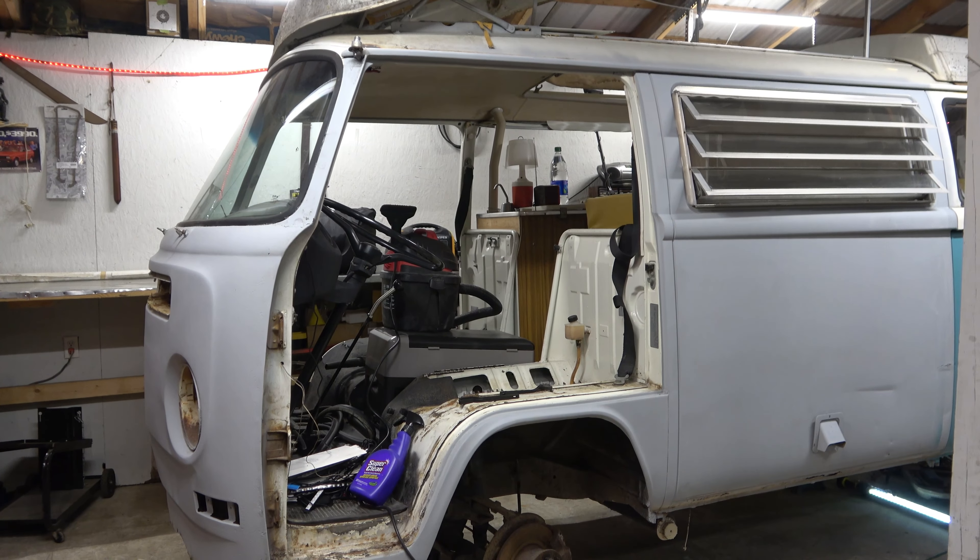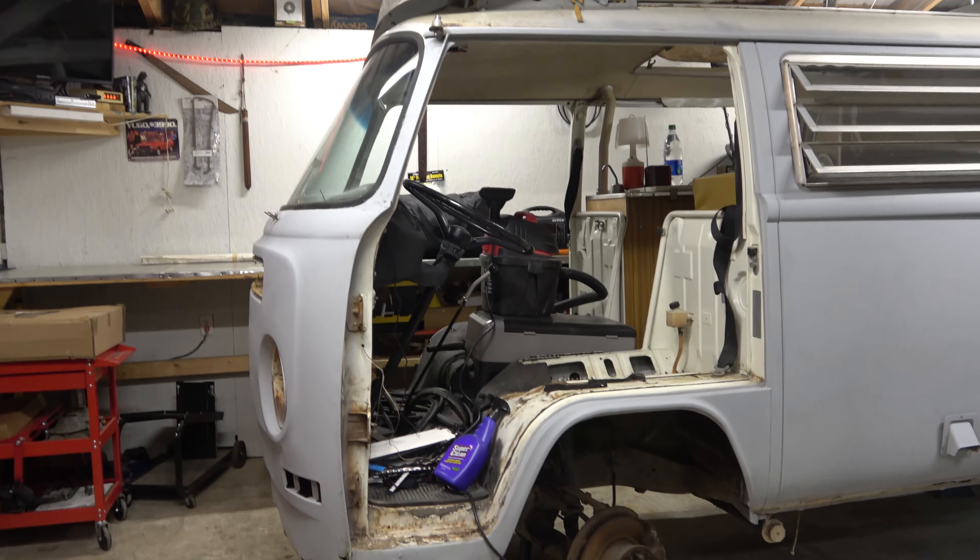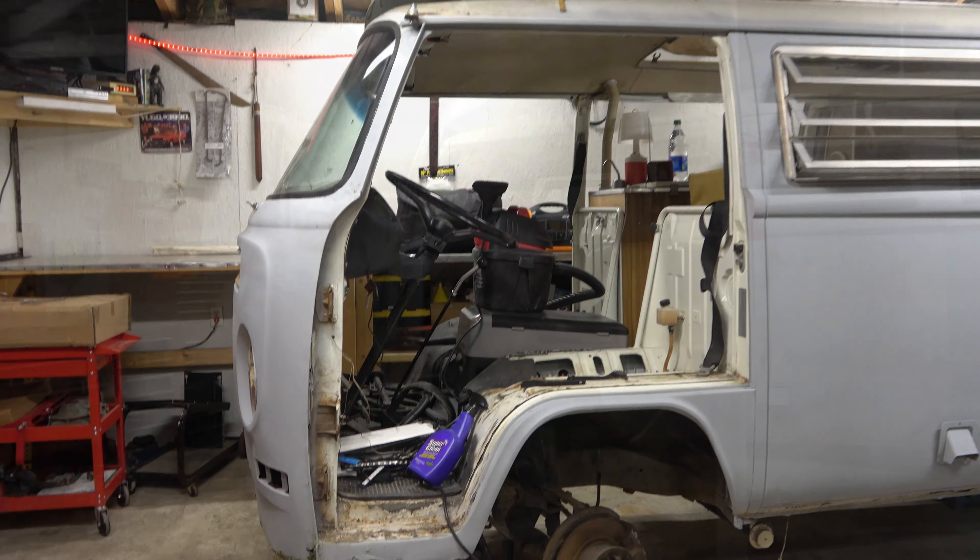Hey guys, it is Jen from Farpoint Restorations. Just want to give you a quick little update of some of the things we've been doing. As you can see, we took the doors off.